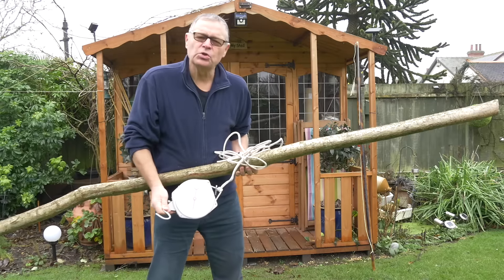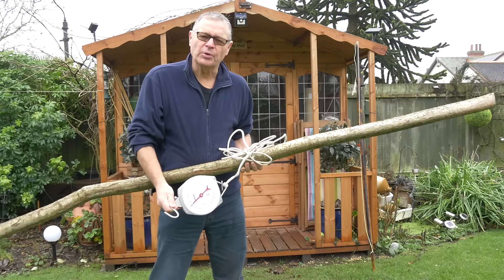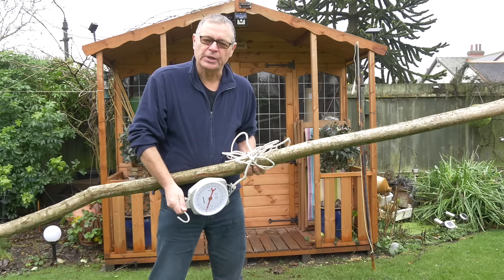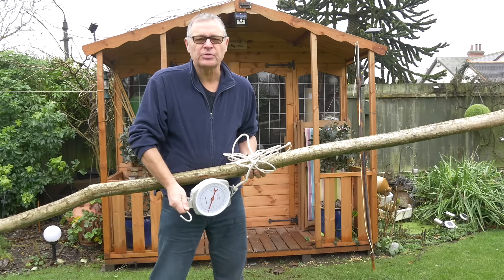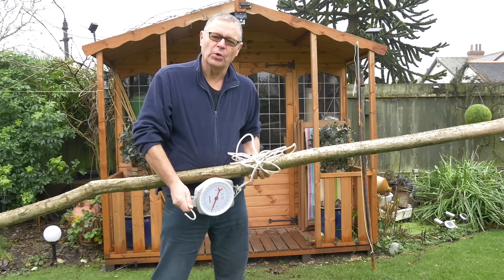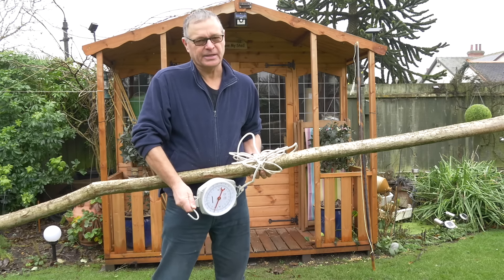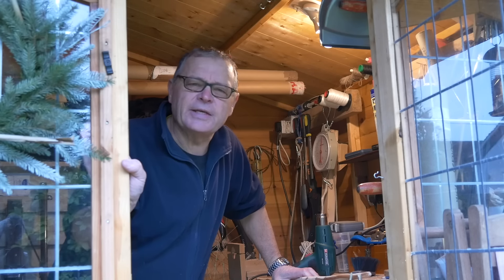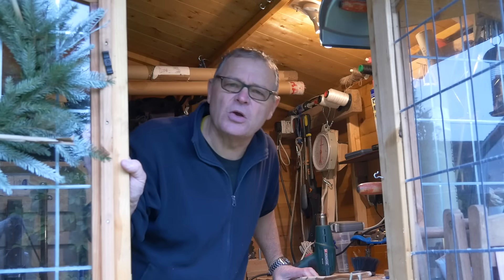But it's not just the wood that weighs so much. Much of the weight in this stave is water — it's moisture. And that is the purpose of seasoning: to allow this moisture to leave the wood, which makes it lighter. And that is why seasoning a bow stave can take so long.